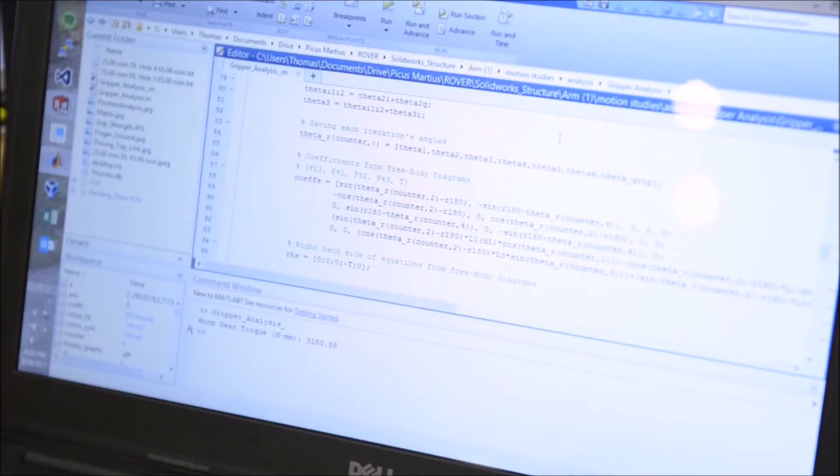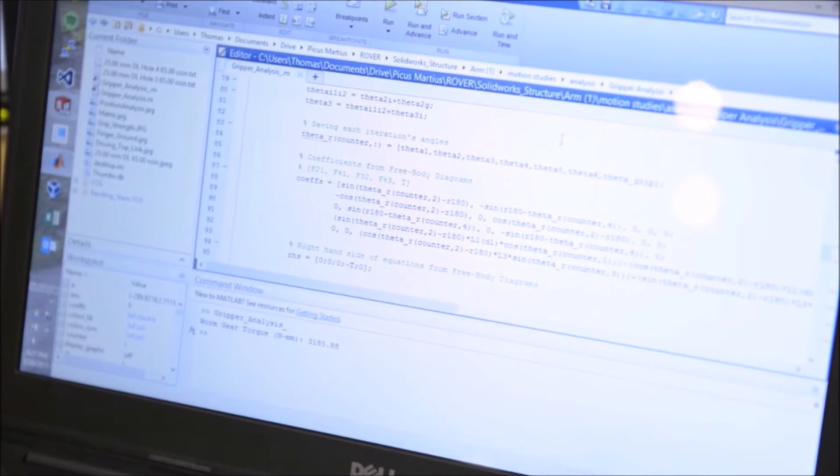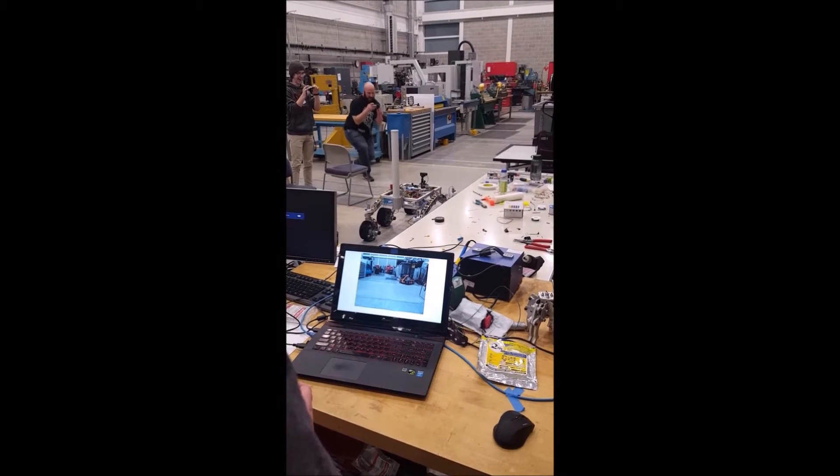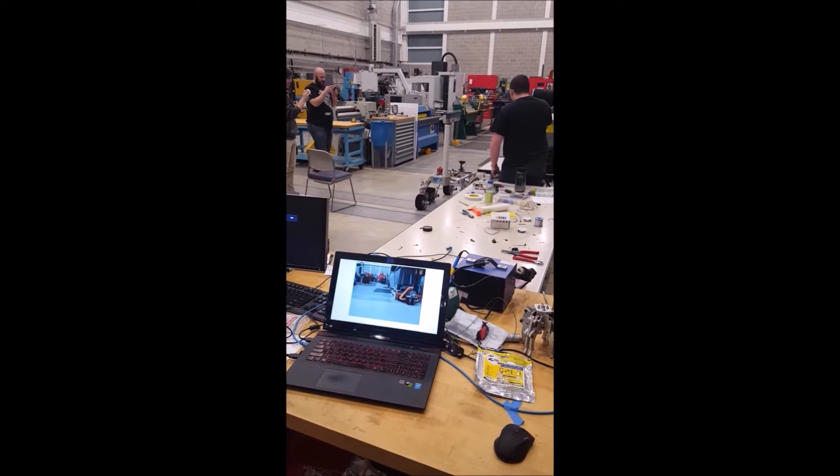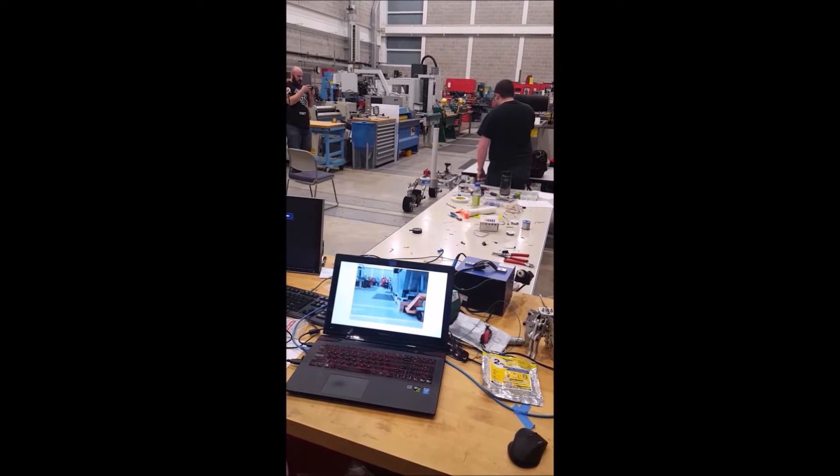I included force analysis to ensure that we had the appropriate grip force. In addition to that, we did all of the analysis on the gears being utilized to ensure that we didn't exceed their maximum safety ratings.